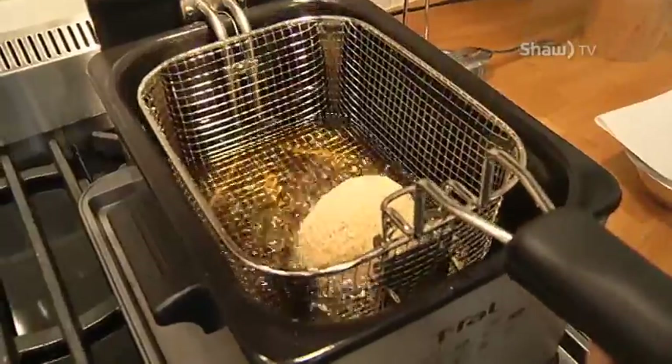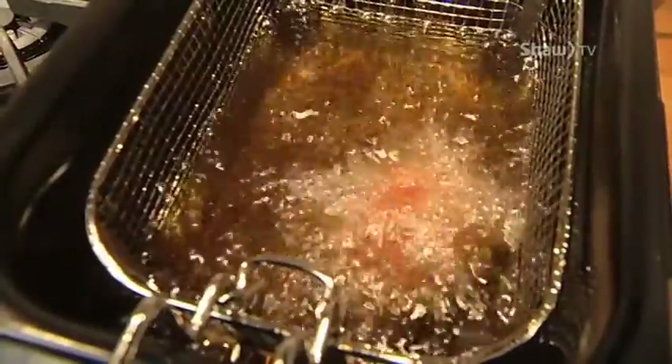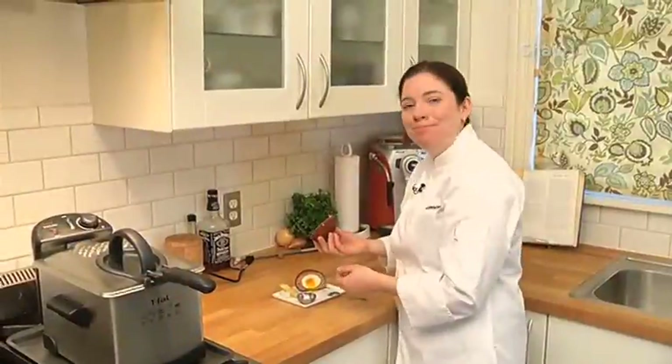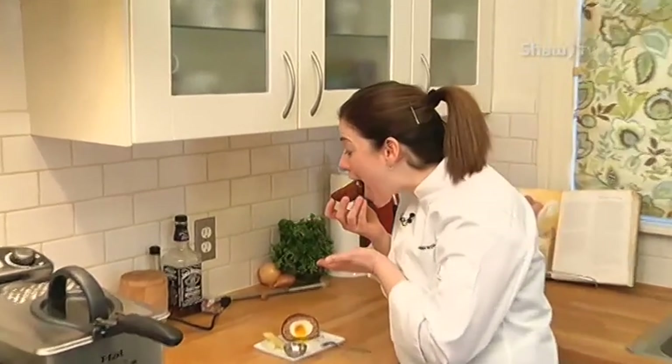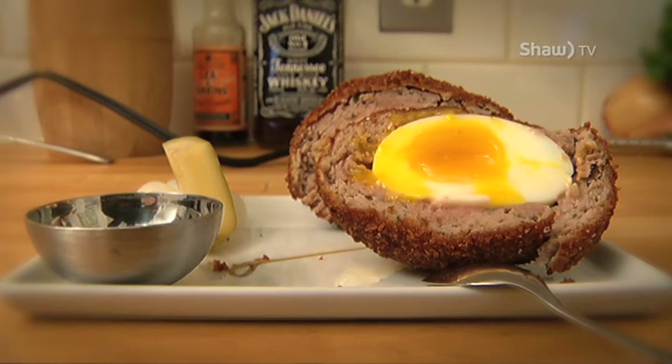I want to make sure that it doesn't stick to the bottom and that it rolls around a little bit. This is actually going to go for five to seven minutes. Mmm, Scotch egg. Well done.